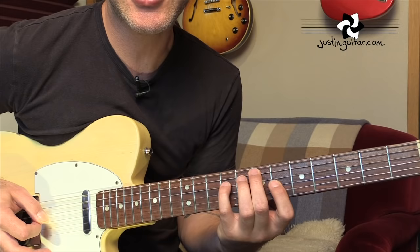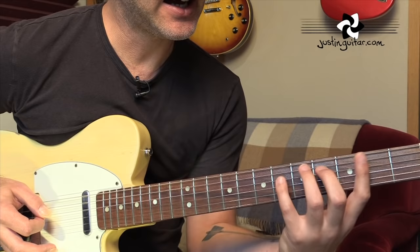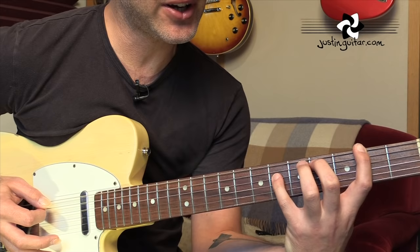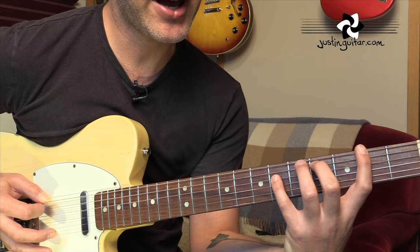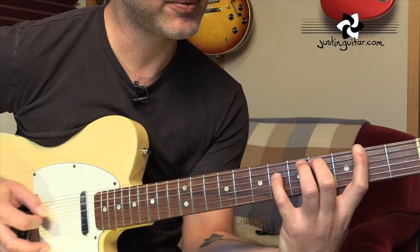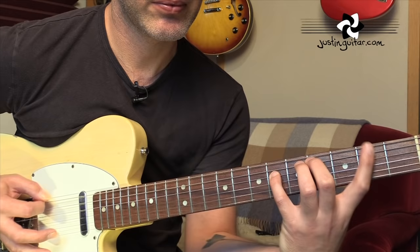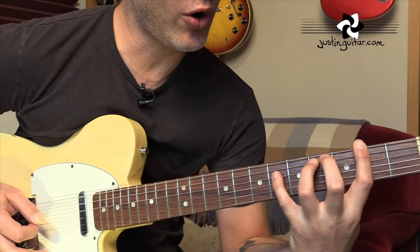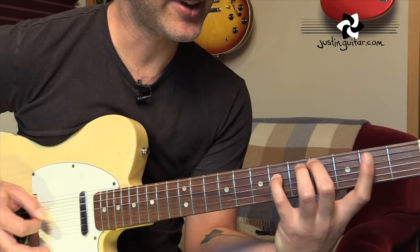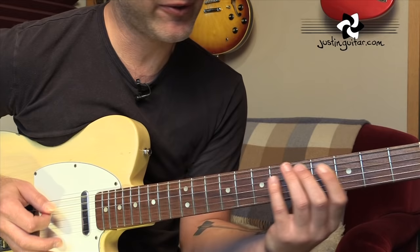And the F-sharp minor is a little bit stretchy again. So first finger in the second fret of the sixth string, second finger in the fourth fret of the fifth string, and the little finger stretches up to the sixth fret of the fourth string. Same pattern: six, five, four, five. First finger this time moves over to the second fret of the third string. Again, a lot easier than trying to play that as a whole bar with the little finger. Having that little movement there is so much nicer to play.